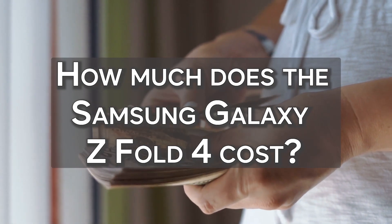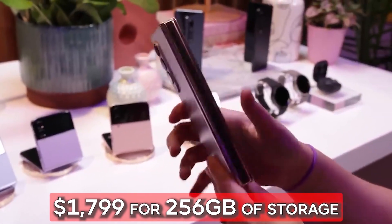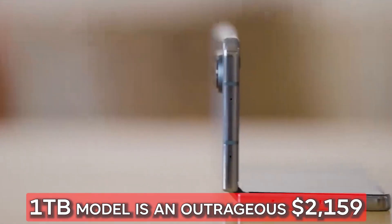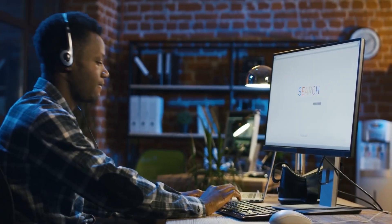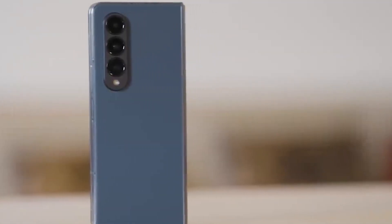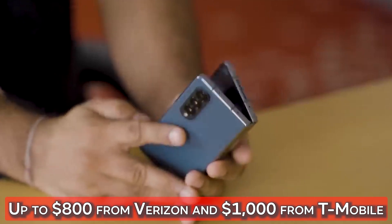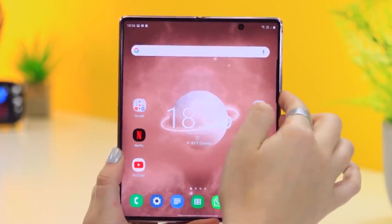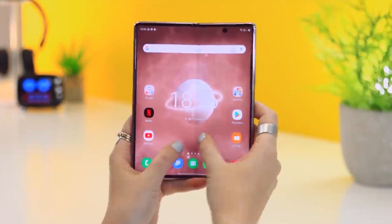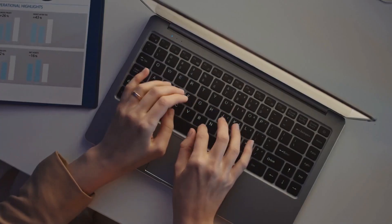The starting price for the Galaxy Z Fold 4 is relatively high at $1799 for 256GB of storage. The price for 512GB is $1919, while the 1TB model is an outrageous $2159. For the best deals and savings, be sure to visit the Galaxy Z Fold 4 website. For instance, trade-ins from Samsung and AT&T can result in savings of up to $1000. With the new line, you can also receive discounts of up to $800 from Verizon and $1000 from T-Mobile. With the Z Fold 4, you truly do get a unique device if you're prepared to spend the money. It has a futuristic feel and significantly improves what you might anticipate from a smartphone. Although it is far from flawless, this is the best folding phone on the market. Would you buy one for yourself? Please let us know in the comments below.